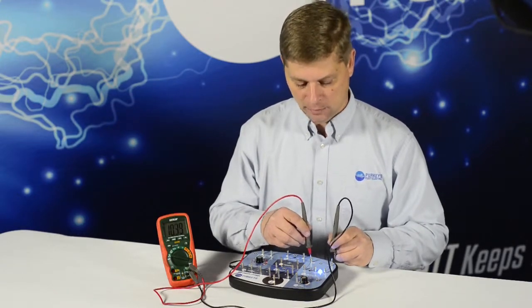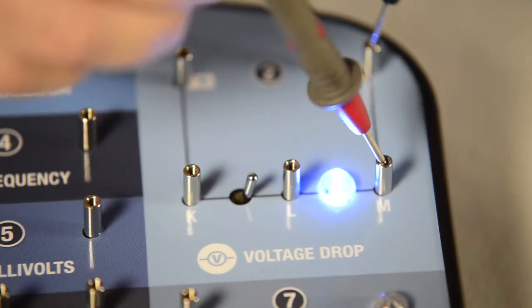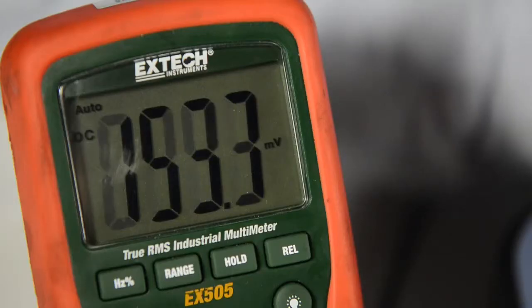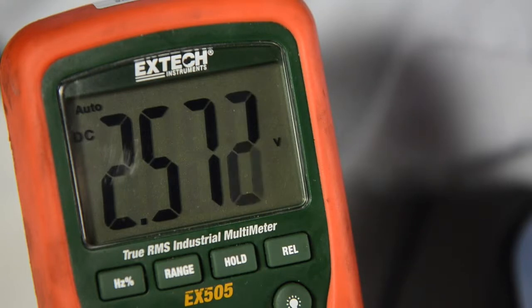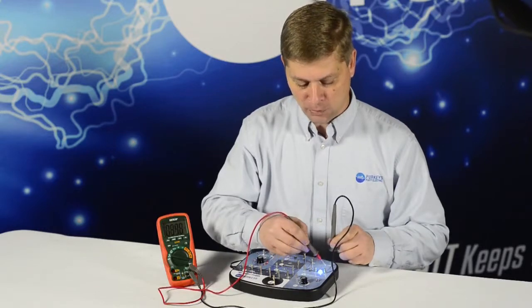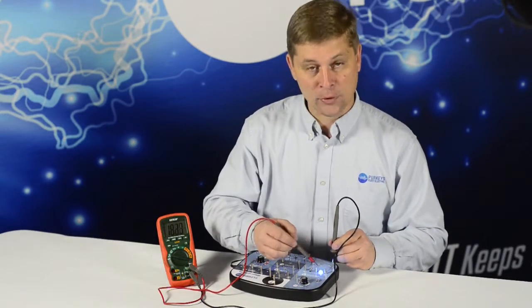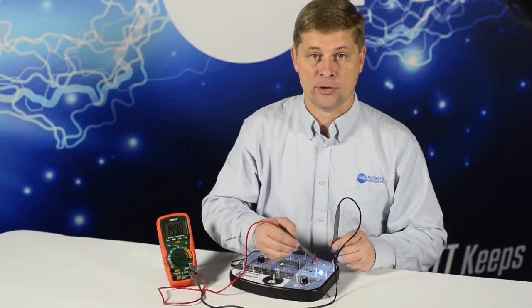First we'll check the ground side. If we move our red lead over to point M, which is the other end of the ground circuit, we can look and see how much voltage drop we have in just that part of the circuit, which comes out to 2.5 volts drop, saying there is a drop in voltage between those two points. If this was a starter circuit or a blower motor circuit, it tells us how much drop we have in just that one wire.